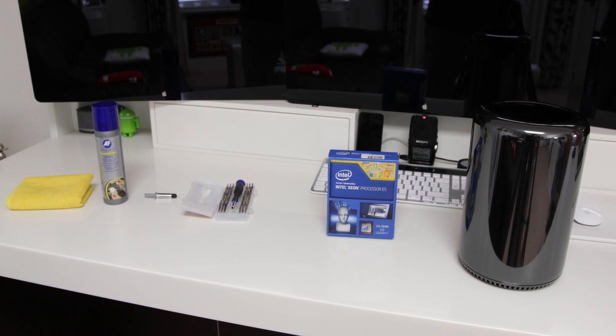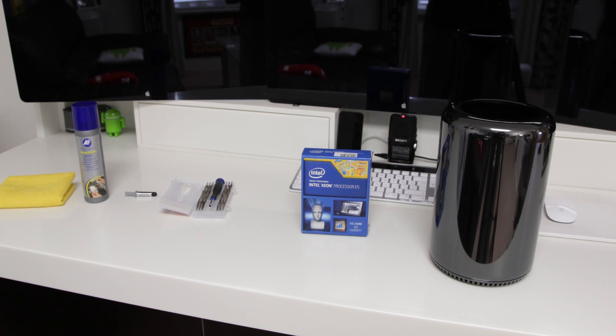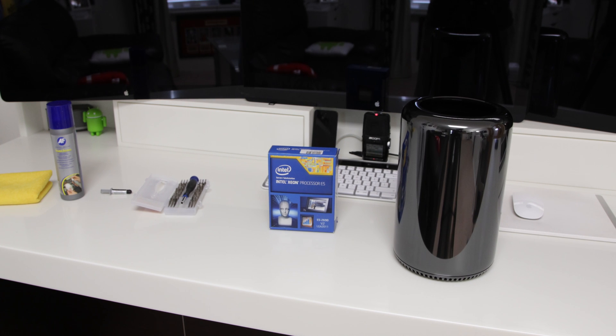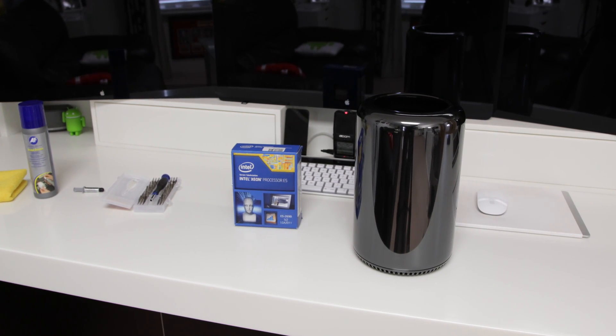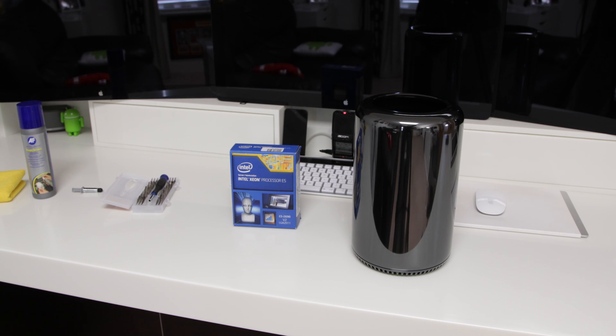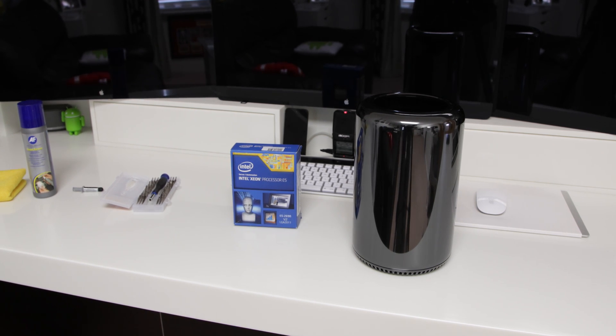What's up YouTube, Adam here and in this video I'm going to be bringing you open heart surgery with my new late 2013 Mac Pro. Now by open heart surgery, obviously I don't mean actual open heart surgery. What I mean is that we're changing the heart of the Mac Pro — I am upgrading the processor.